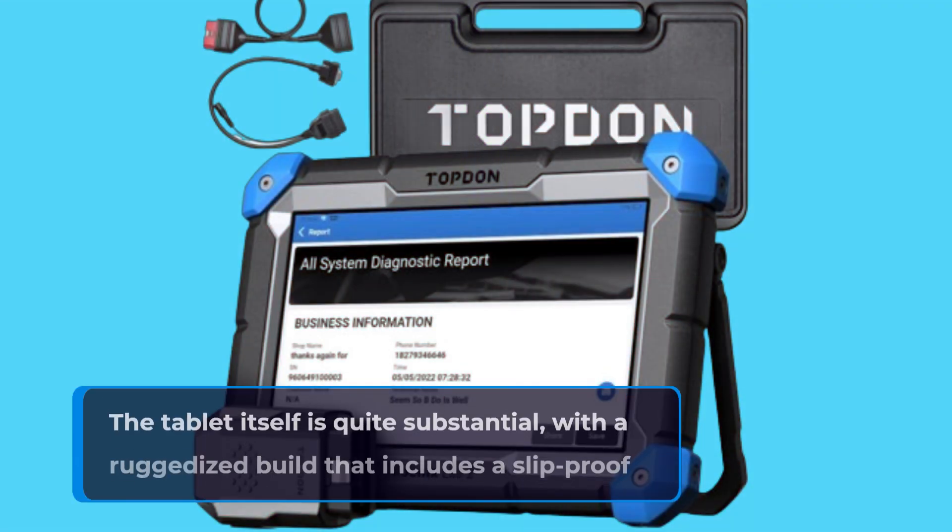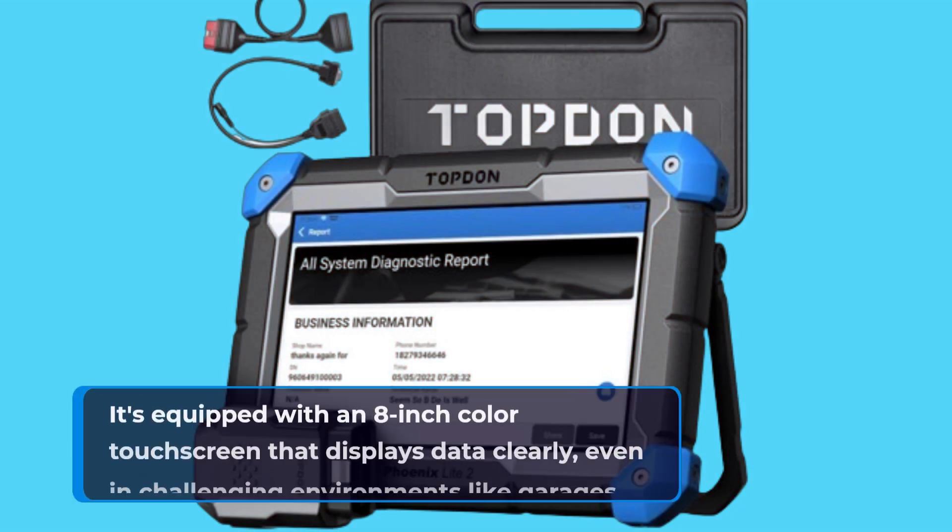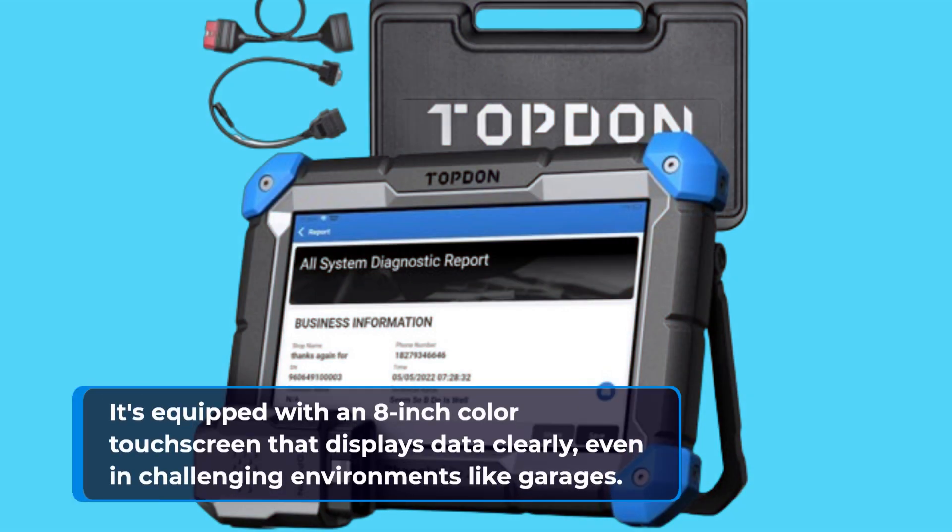The tablet itself is quite substantial, with a ruggedized build that includes a slip-proof surface and a sturdy exoskeleton. It's equipped with an 8-inch colored touchscreen that displays data clearly, even in challenging environments like garages.